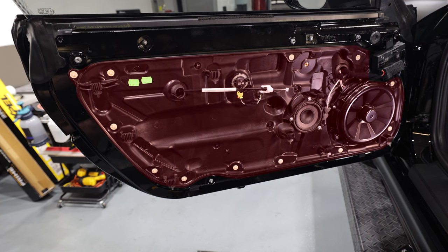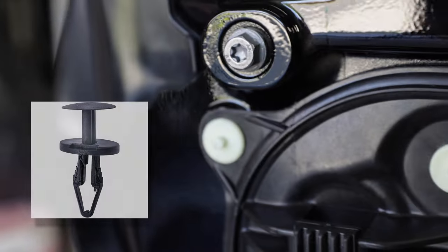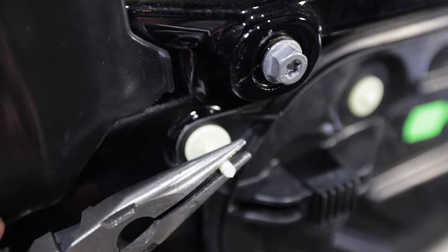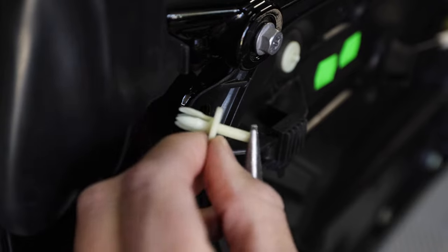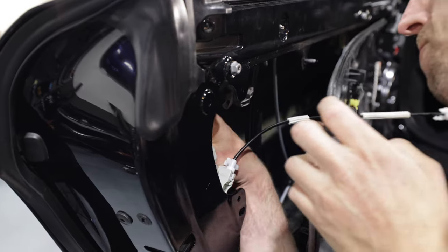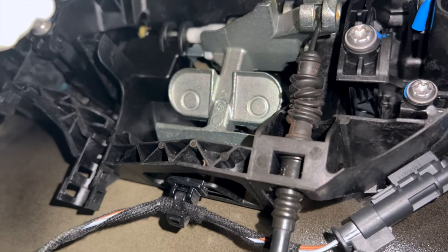Once you have the door panel off, you'll find this rubber insulating panel. It's held on by all these white clips. They look a little mysterious, but you've seen them before — they just look a little different. They're just like regular clips, but they have no head. All you need are some needle nose pliers — grab the stem and pull the stem out, and that will allow the clip to release. Usually you can pull the whole thing out all in one shot. You'll need to remove most of these clips to give you nice, easy access inside the door.